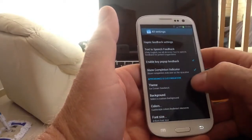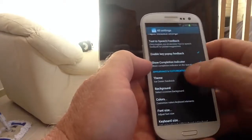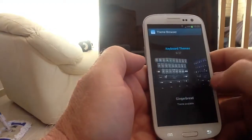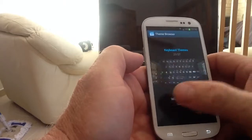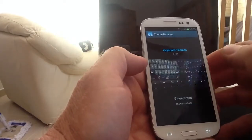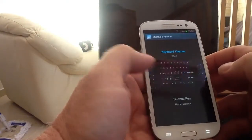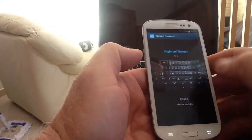Other options on the keyboard as we go down the list - we can get to themes. The current theme is Ice Cream Sandwich. On this particular keyboard you've got 27 themes to choose from, all customisable. You can alter the height of the keys, the width of the keys, alter the size of the space bar, alter the background colour - you can put your own colour in, or even a photograph as a background colour. Tons and tons of customisation.